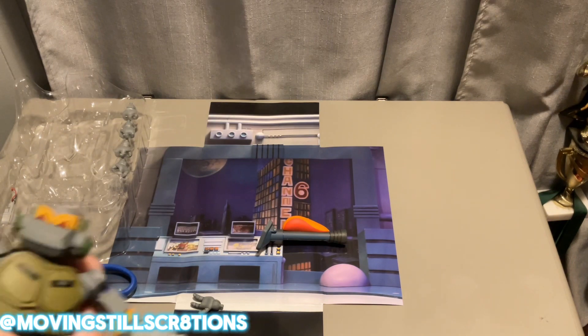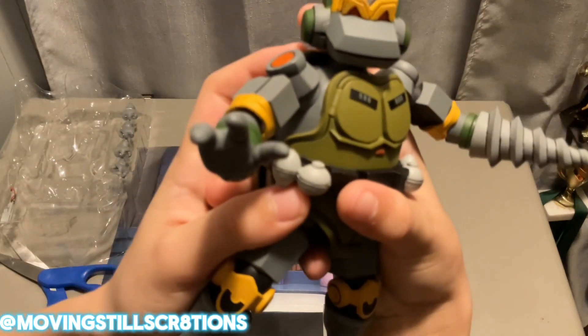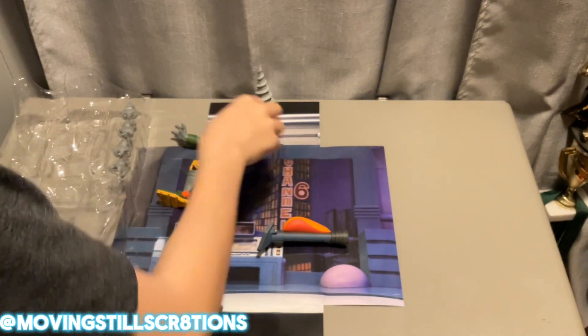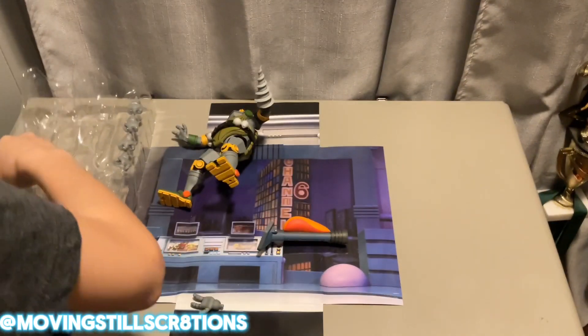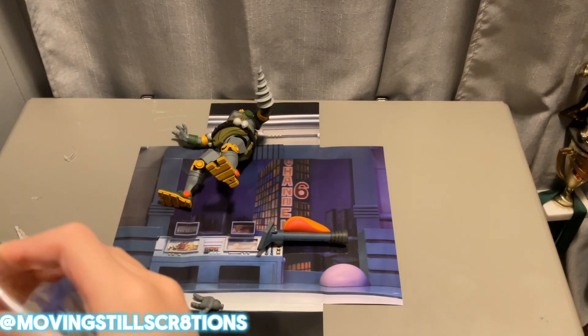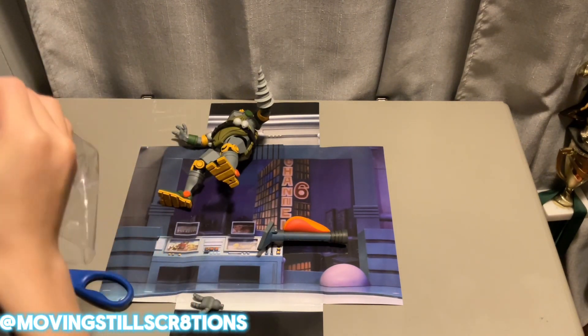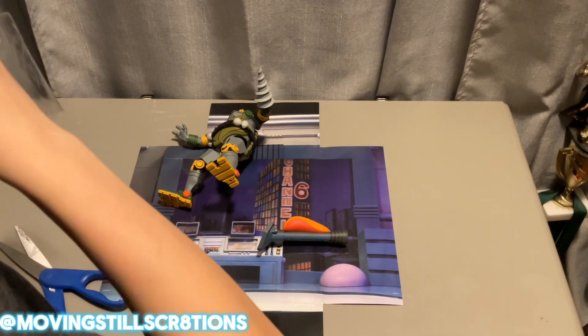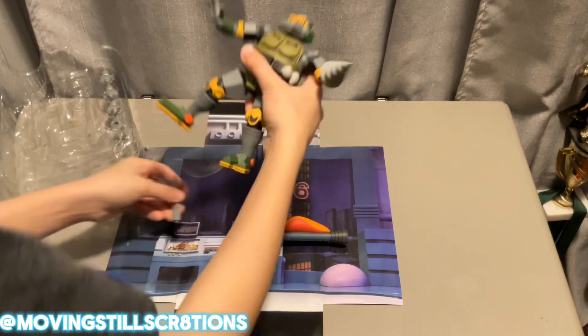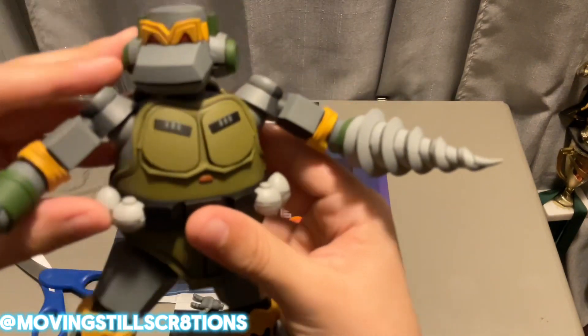So his arms have some articulation. He's going to move everything around in order to get it. I'm just scared that any of these will break.